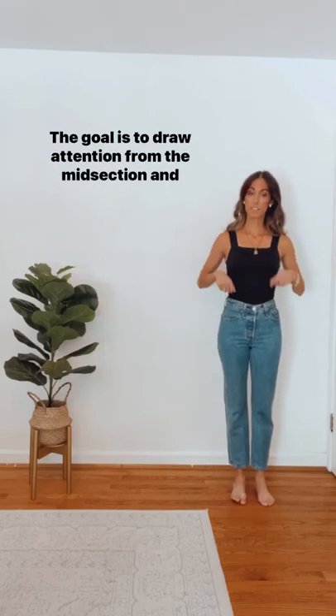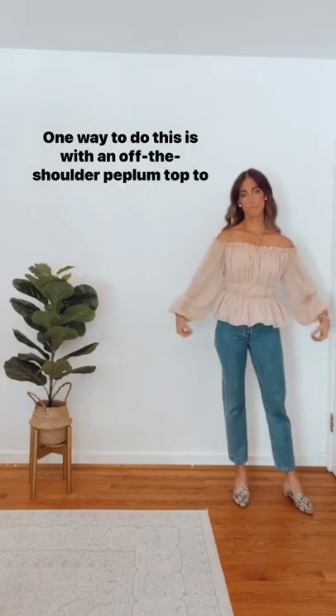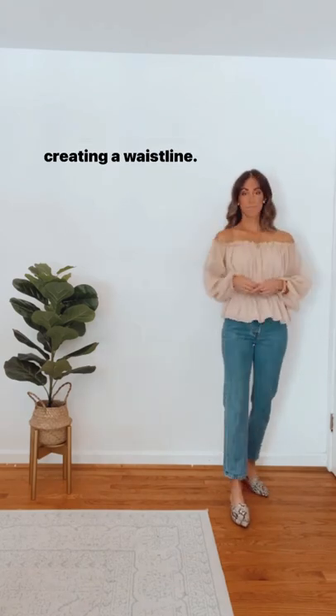The goal is to draw attention from the midsection and highlight the arms and legs. One way to do this is with an off-the-shoulder peplum top to lift the eye upwards towards the arms and shoulders while creating a waistline.